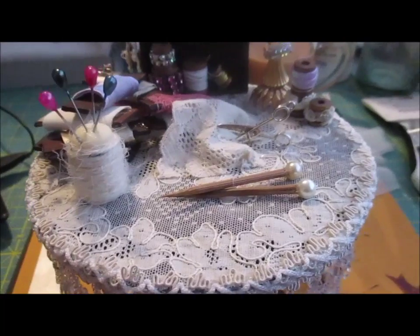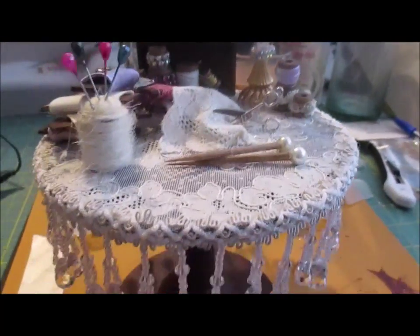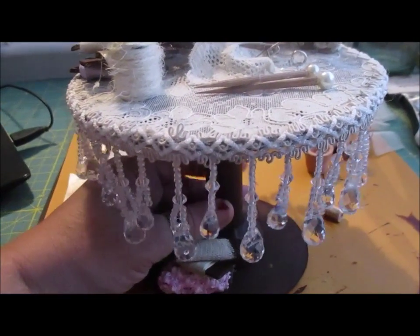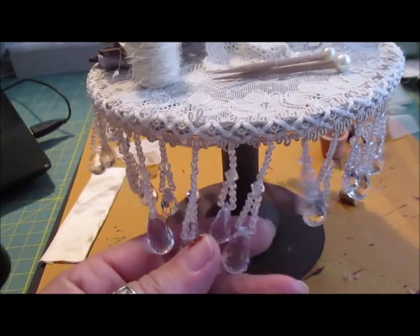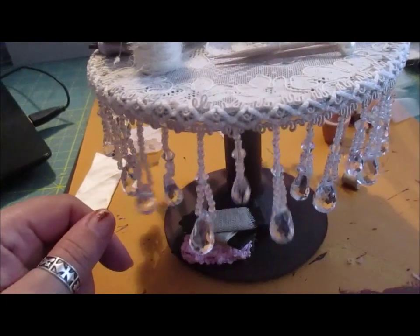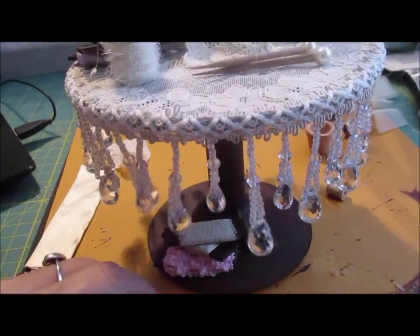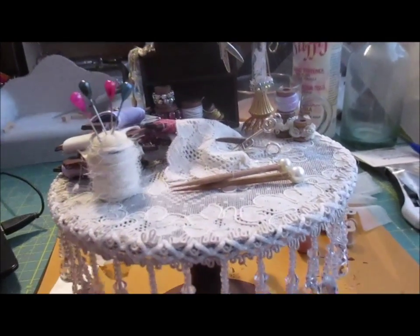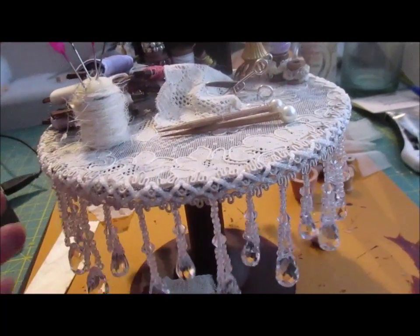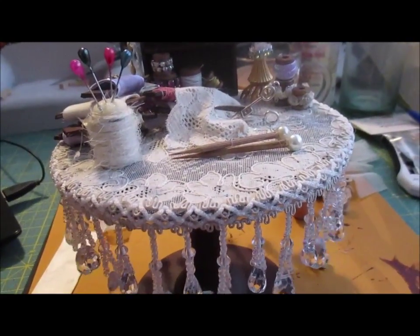Morning everyone. I'm not sure if you can actually see this but I'm in the process of doing another sewing table. I haven't shared this one because I was absolutely wide awake last night so I worked till early hours this morning doing it. I couldn't film it or anything like that — I just needed something to do, so I thought, oh well, you wanted to do another table, then sit and do one.